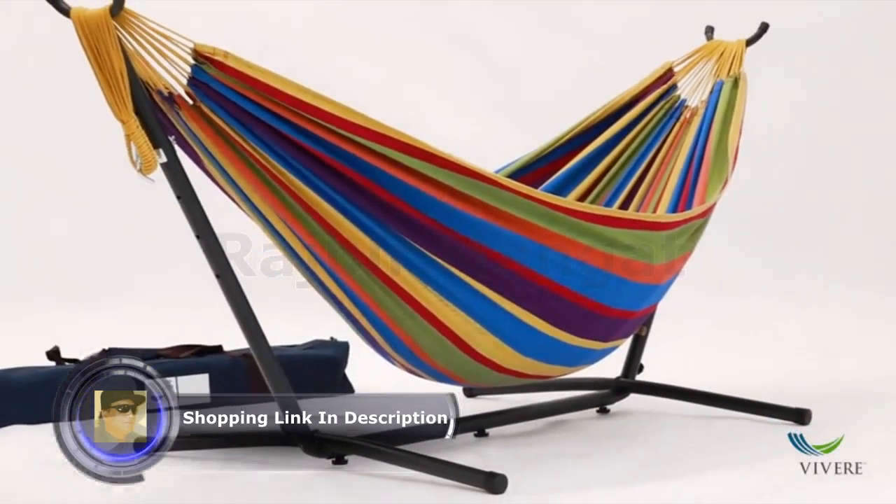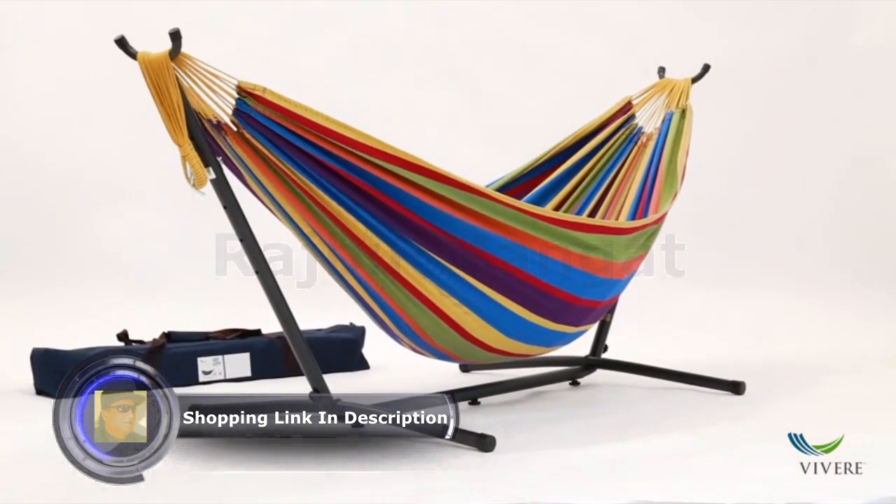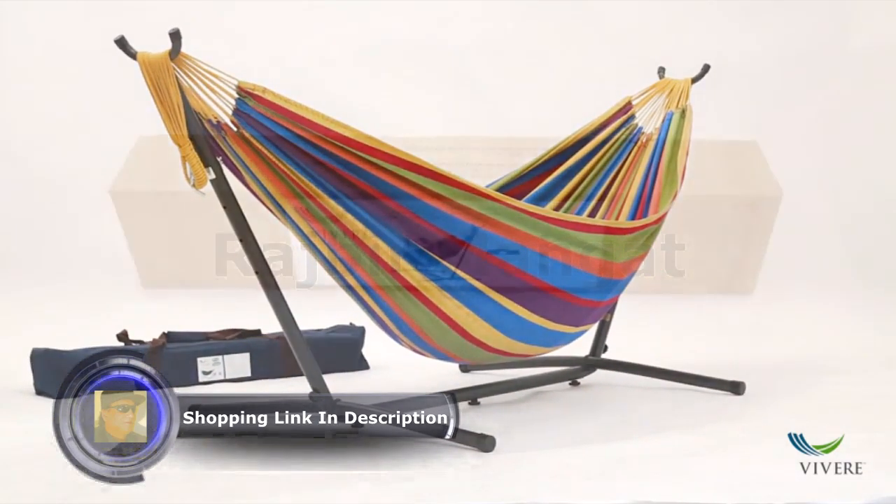The Vivere double cotton hammock and stand combination — a classic combo designed to travel with you for relaxation on the go.